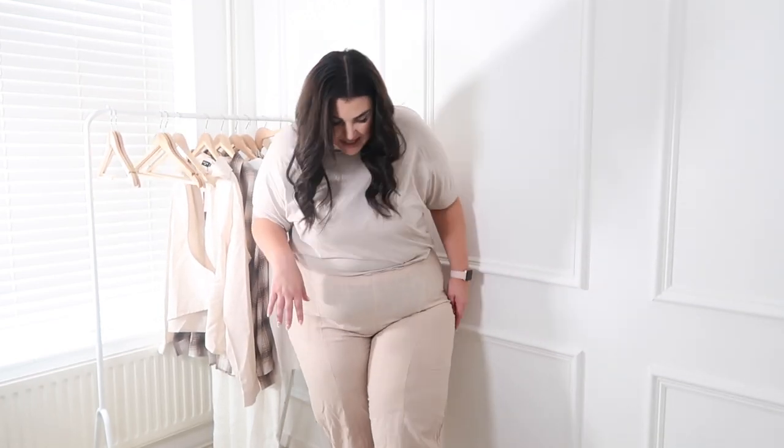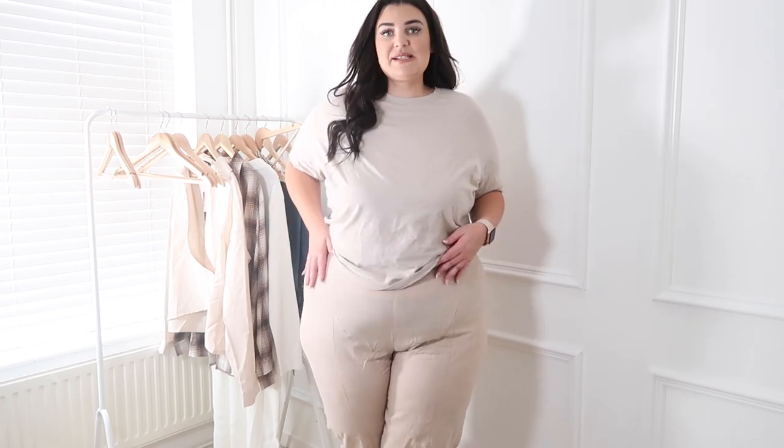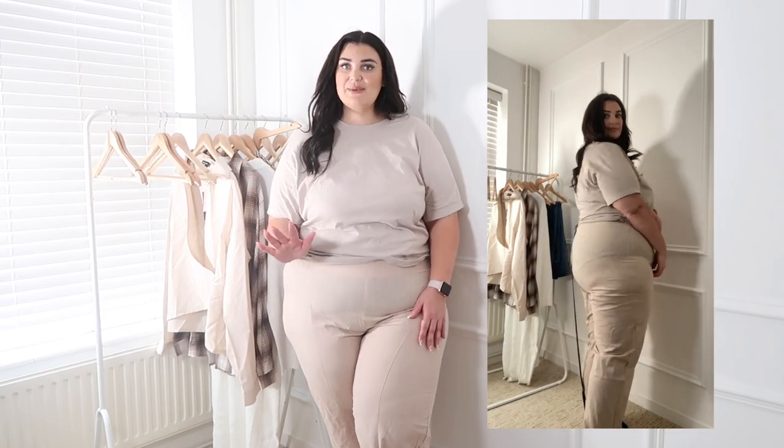I picked up some more trousers and these are so much better. They are a little bit tight but I'm still going to keep them — I'll give myself a few weeks and they'll be fine. They're really nicely cut, they've got a zip, but they are very see-through. You can see my black knickers, which is why I like to wear black ones for these videos to show how see-through things actually are. The length is much better on these as well.